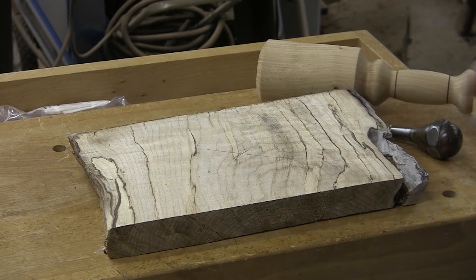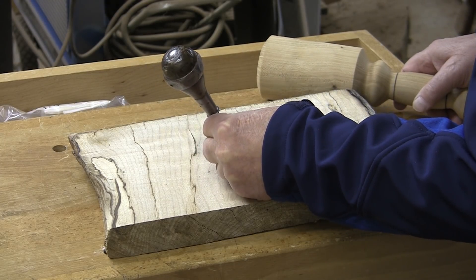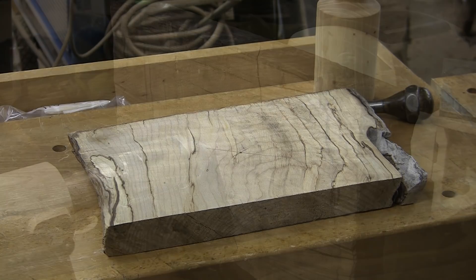I've marked the center spot here, and I'm just going to set a hole to drill for my woodworm screw. We're going to get it mounted up, and we're going to make what? What are we going to make? I don't know. Maybe a winged bowl? Maybe a tray of some sort? I just don't know. Your guess is as good as mine. Let me get my mask and face shield on, sharpen up my 5/8 inch bowl gouge, and we're going to get to making something. Stand by.